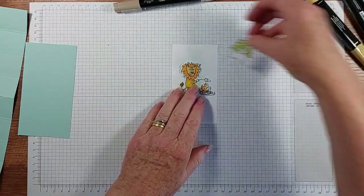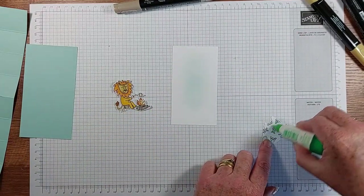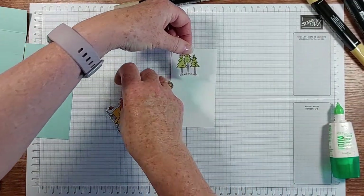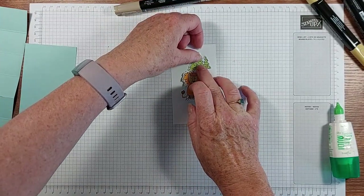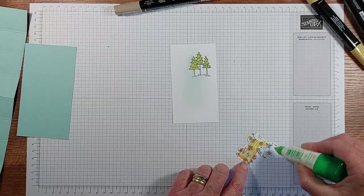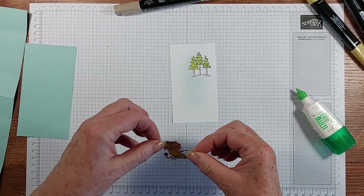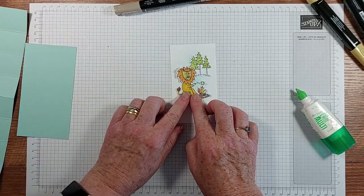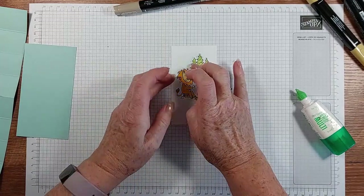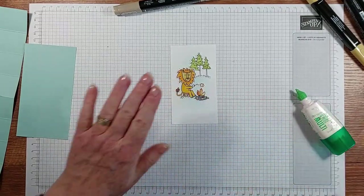I'm going to pop him there and place those elements down on the panel. Because this is a pop-up, this panel is potentially popping up out of the card base, so I want to make sure there's enough glue on there and that everything is stuck nicely and not going to pull.